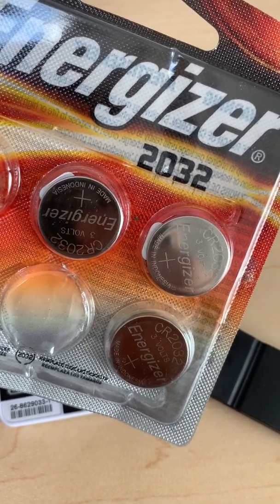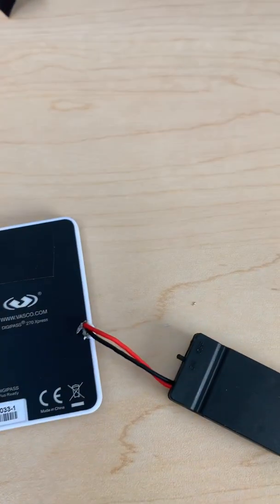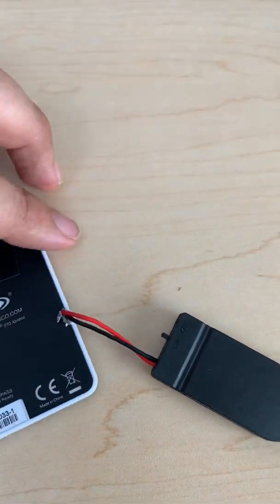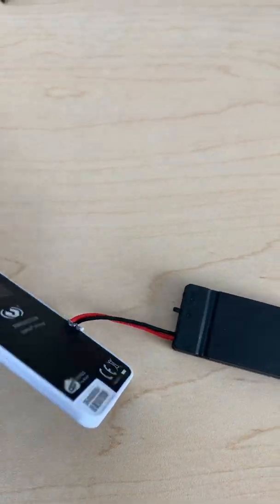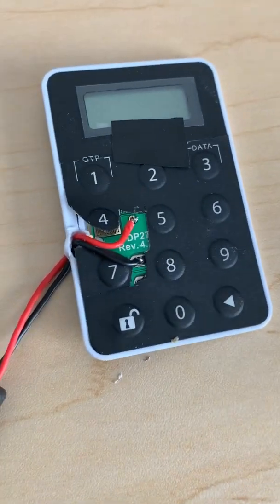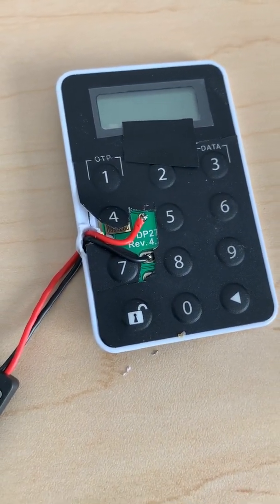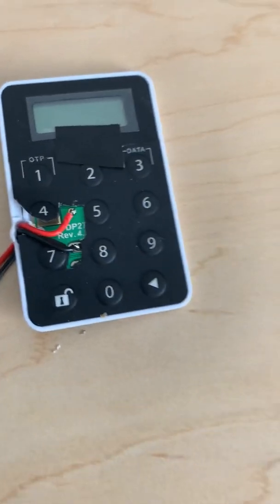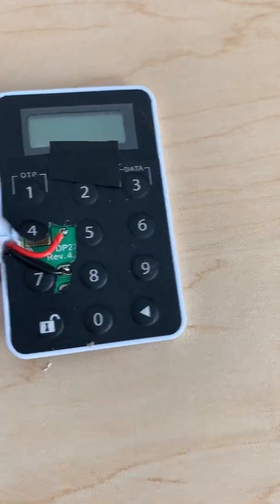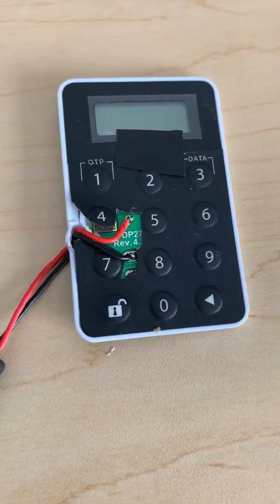You can pretty much use any type of coin battery that matches your holder. In this case I'm using the CR2032, which is not necessarily the same type as the original battery in the device, but it is definitely the same voltage — and that is what matters. You want to have the same voltage.